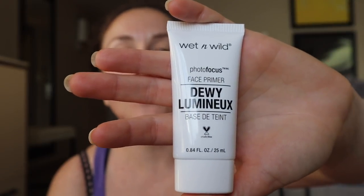This is Wet and Wild Photo Focus Base Primer in Dewy. They had a matte one, but I always think of matte as being more for oily skin, and I have dry skin. I don't even really know how much to put on — it already looks like foundation. And then I'm just going to put it on my face.